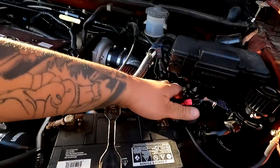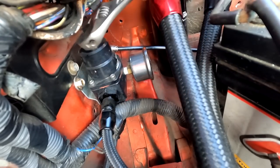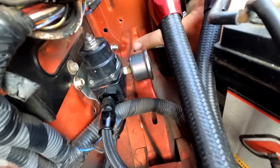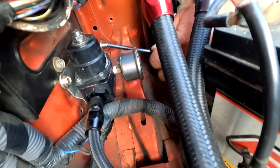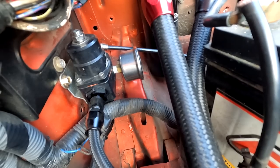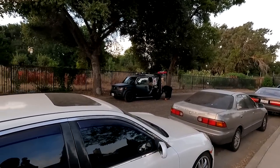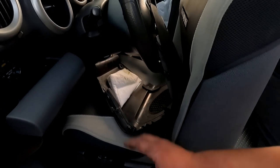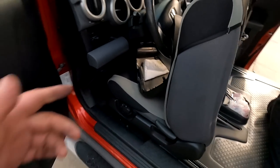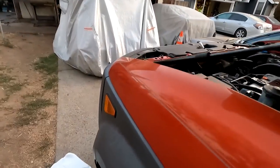We're going to have to adjust that fuel pressure down to where it was before. Going to grab my Allen key and wrench and turn this regulator down. We're back at 40 psi. Isai just finished putting his interior back together and this thing is ready to rock and roll. The only thing left is the center console bottom for the subwoofer — I need to find some tabs for that.